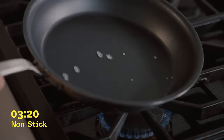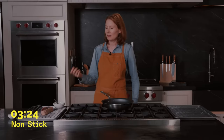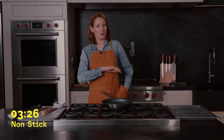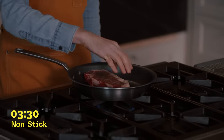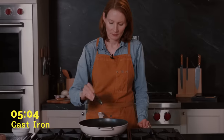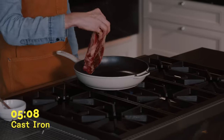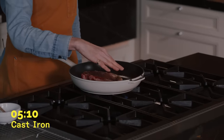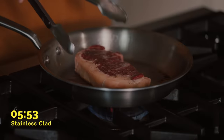Usually, we recommend keeping your nonstick about medium-low, medium, and heating it up with some fat in the pan. But today's experiment, we're just trying to do everything the same way — heating it up first and then adding the oiled steak after. It's been five minutes. We're ready to cook the steak. Three minutes on this side. All right, ready for the flip.